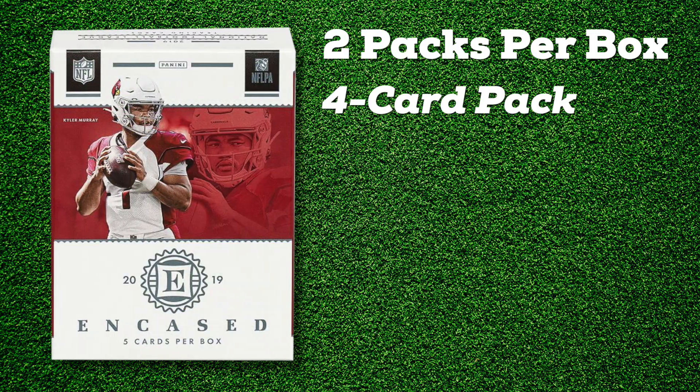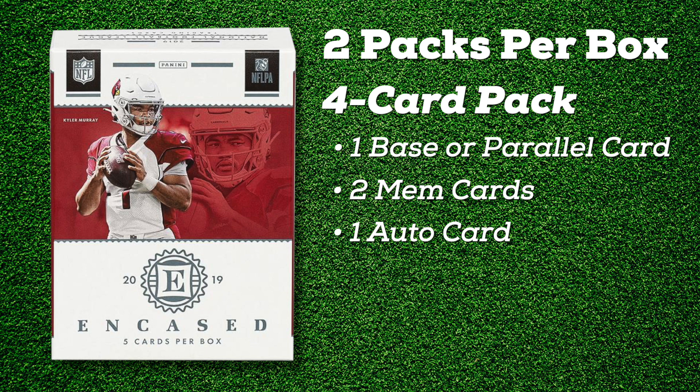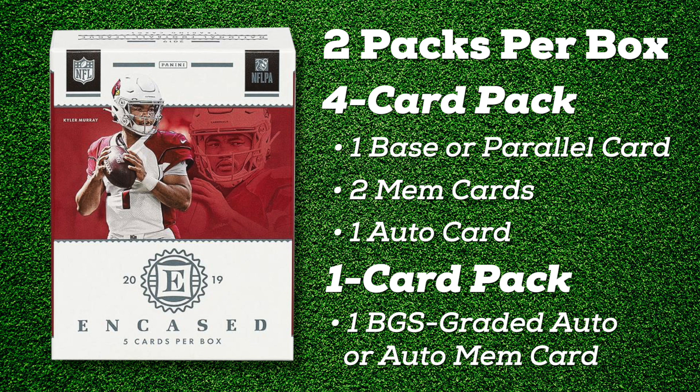So just follow me here. Two packs. You get one four-card pack that has a basic parallel card, two mem cards, one autograph card. The second pack is wrapped and it is a BGS graded autograph or autograph memorabilia card. It is encased, encased in here. So it's already graded for me.